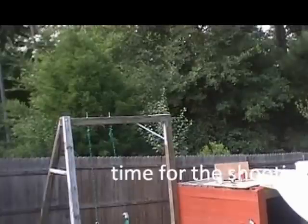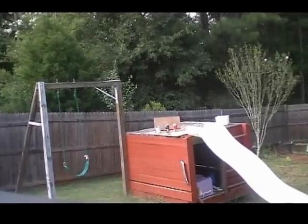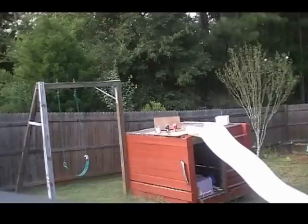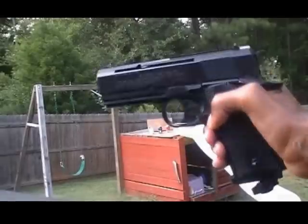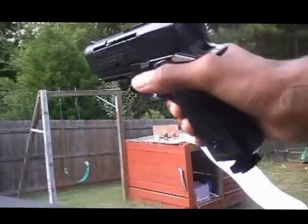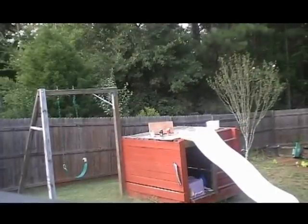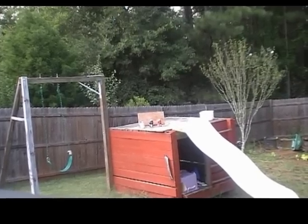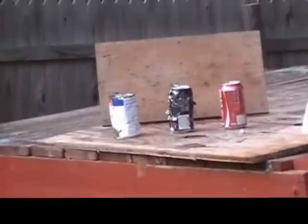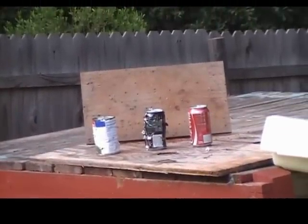Let me show you the power this thing can do. I'm gonna shoot some cans with my Daisy Powerline 15 XT airsoft pistol using a CO2 cartridge. This isn't a fresh new CO2 — I've probably wasted two or three rounds with it already, so it's not that old. Without further ado, let me shoot these cans up for YouTube.